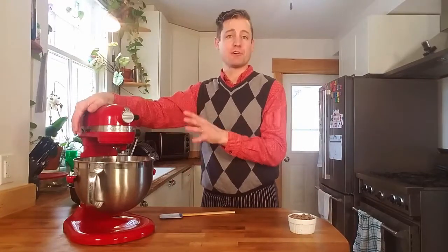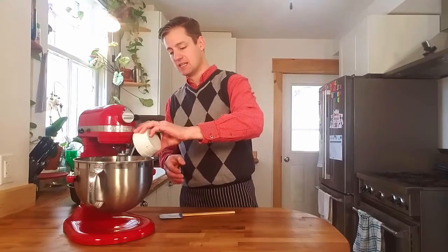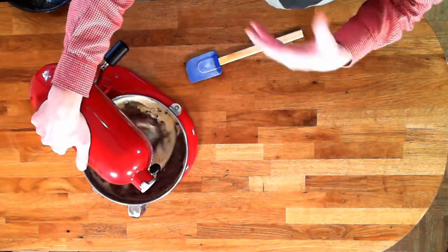There are a couple of reasons why you want to whip it for two minutes — you want to create a lot of air in it to give it a lot of body and to make it a bit lighter. Now we're gonna put in the dark chocolate and I'm just gonna lightly stir this so that it's combined in.